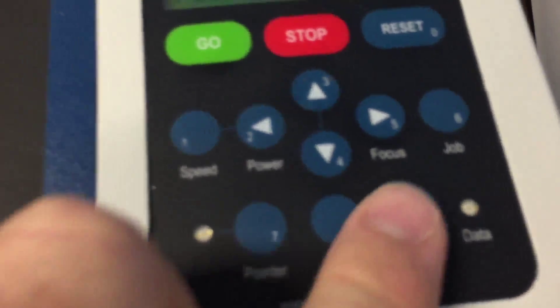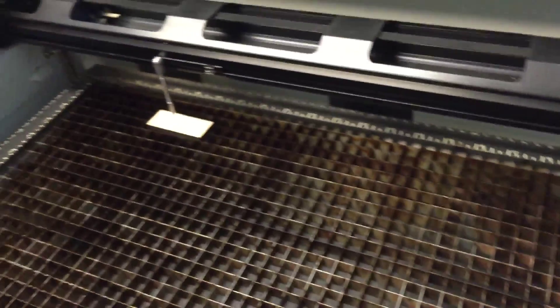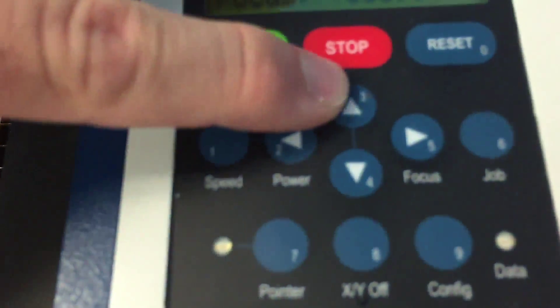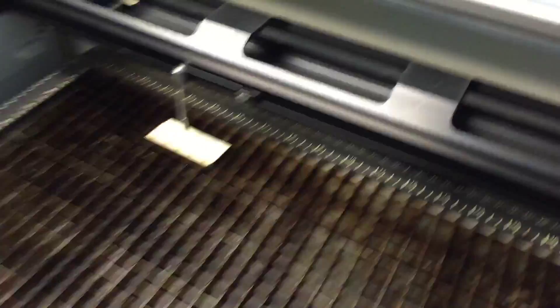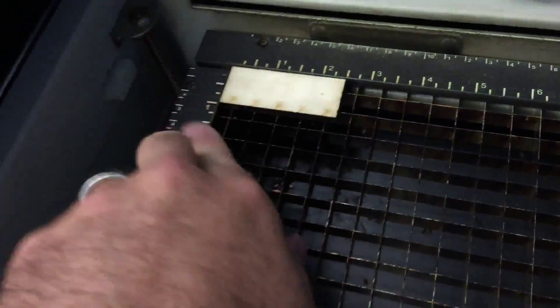I'm going to come back to the machine. What I do is move the bed up and down to focus it with the buttons. Pushing the down button moves the bed down; pushing the up button moves it up. I want to move it up until that focus tool is just touching the material. Then if I give it a flick, it stops — it's in the right spot. Then back on the laser I push reset and move my material back to the origin point.